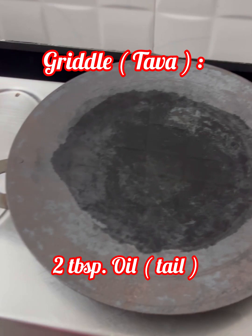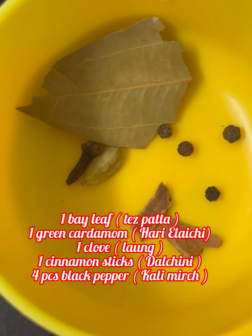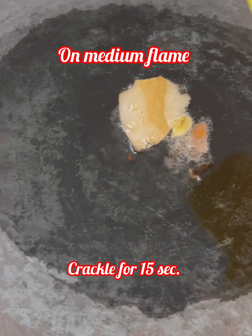Add 2 tablespoons of oil and put the gas on low flame. Put all the meat on the plate. Add whole spices — dalchini, kali mirch — and put on medium flame. Let them crackle for about 17 seconds.